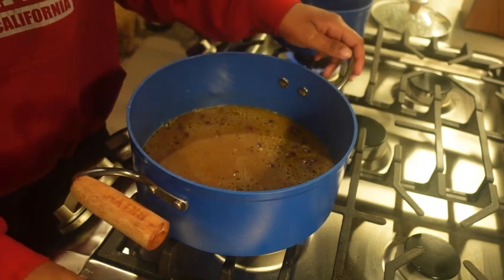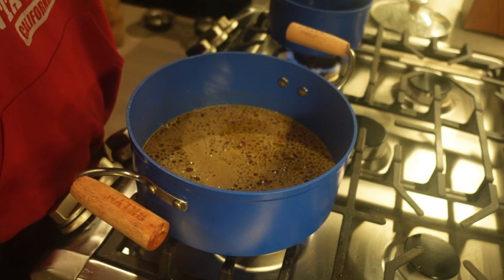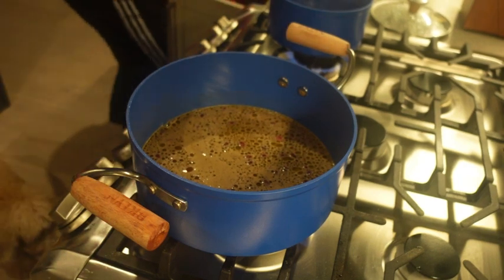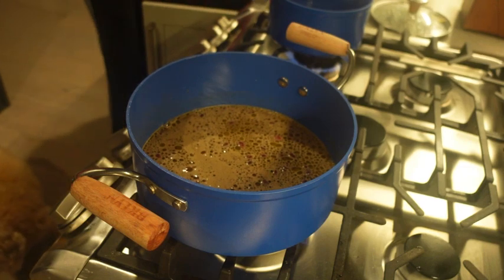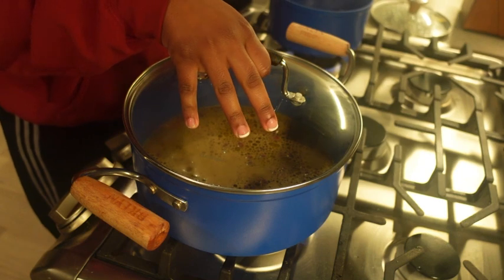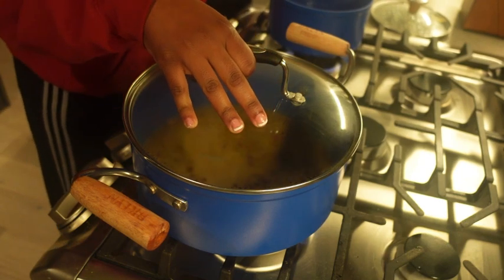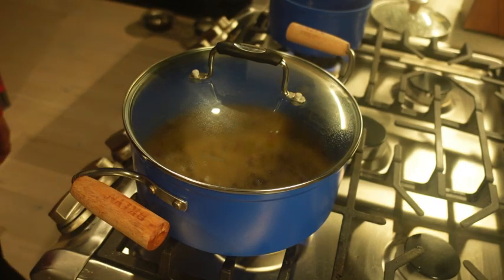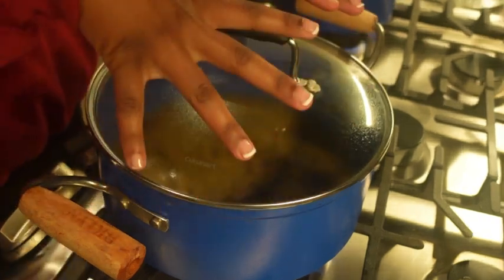Should I put the black beans in? When it starts boiling, that's when I'm gonna put the beans in. We ain't got time. We're just gonna put that right there until it boils. I got my macaroni right here, and my baked beans is already pre-cooked.